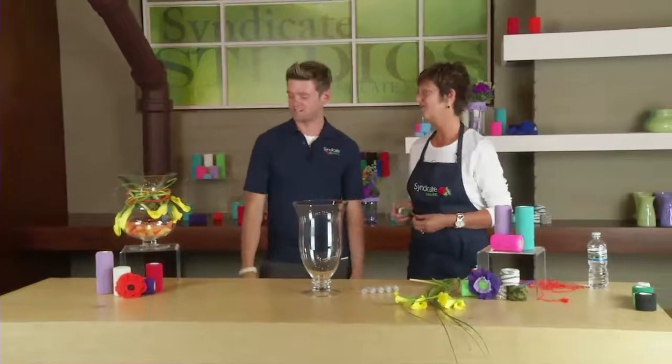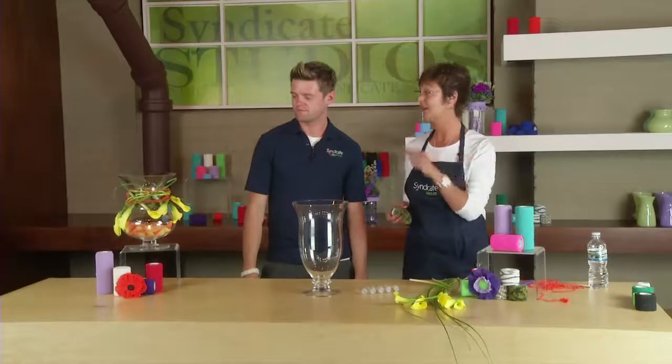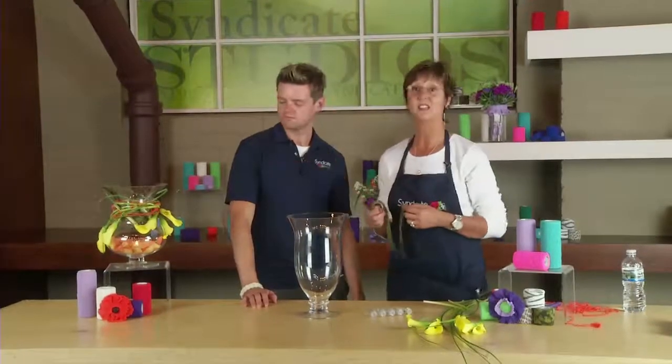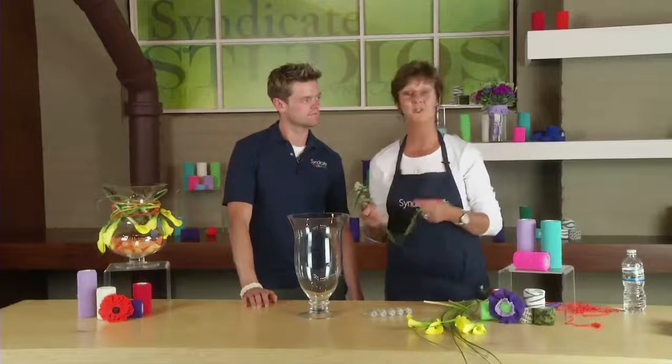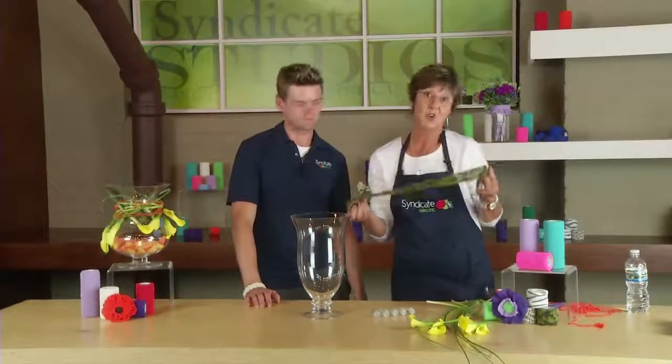Isn't it wonderful? It's very European, very different. If you don't have a lot of product, it's a great way to utilize very minimal flowers for a great big look. I'd like to show you using FlexWrap today how simple it is to make this design. I'm using the Mia vase today instead of the fleur-de-lis just to show you a different look.